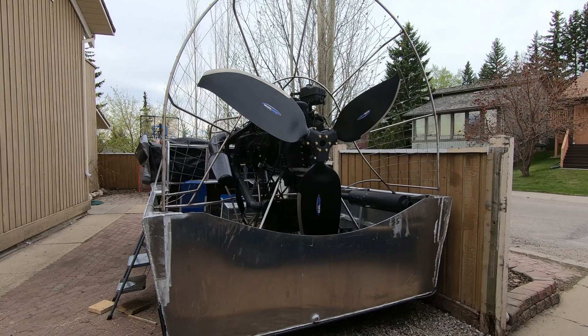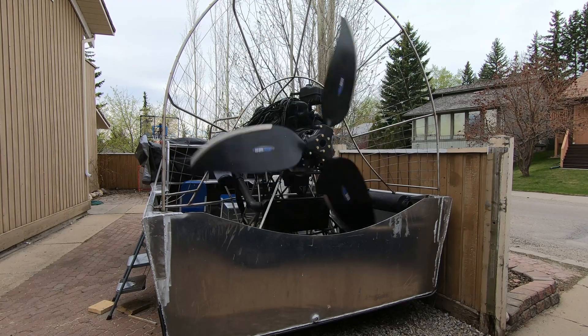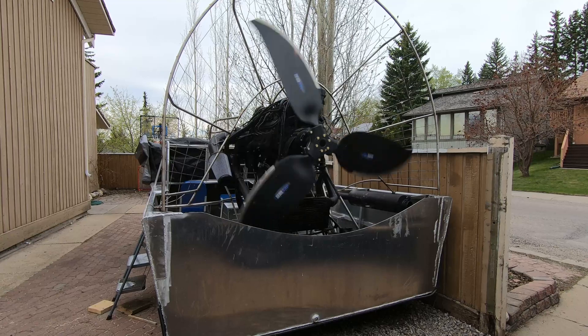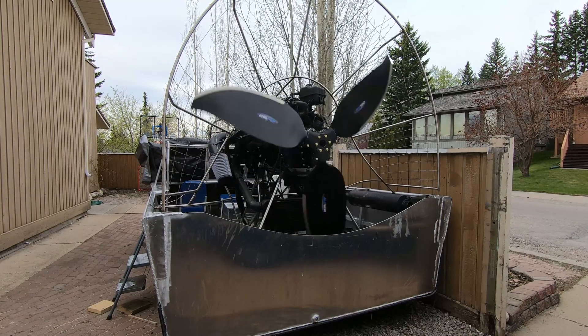Okay, so I have just a base tune in here. Let's see if it'll turn over, let's see if it'll start and idle. Hopefully the prop doesn't have any interference.